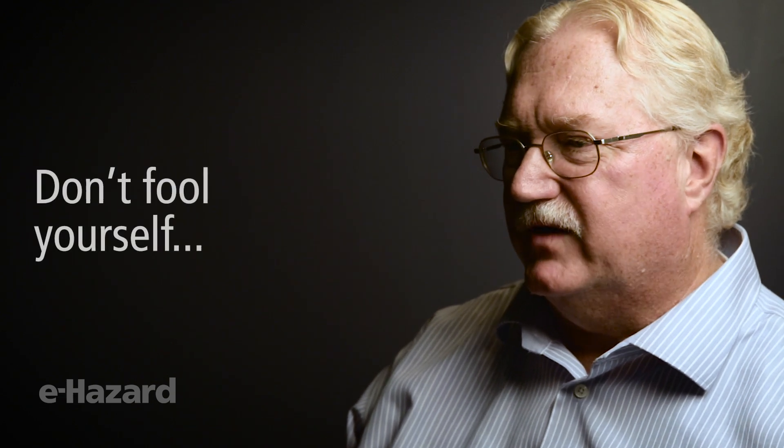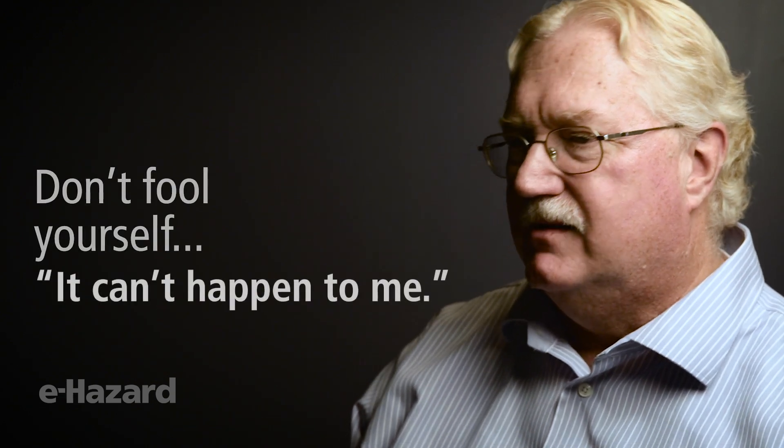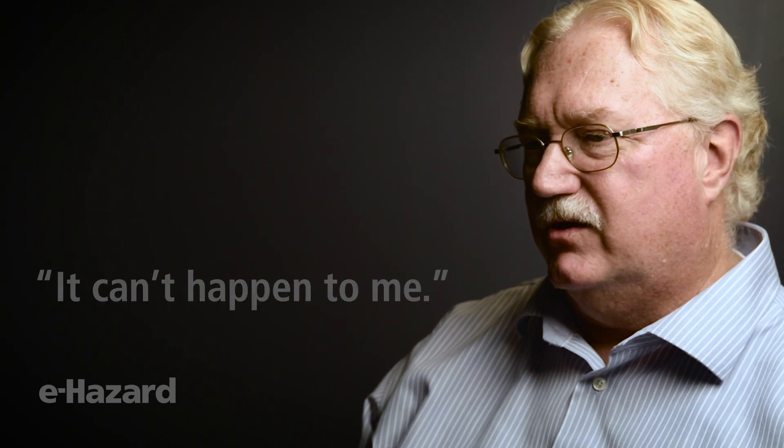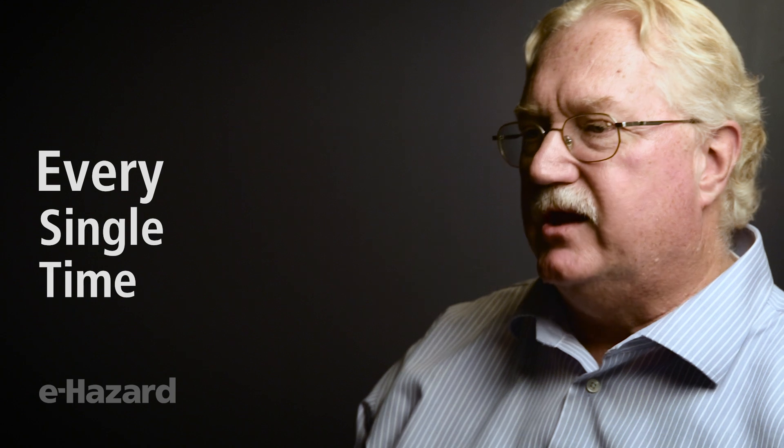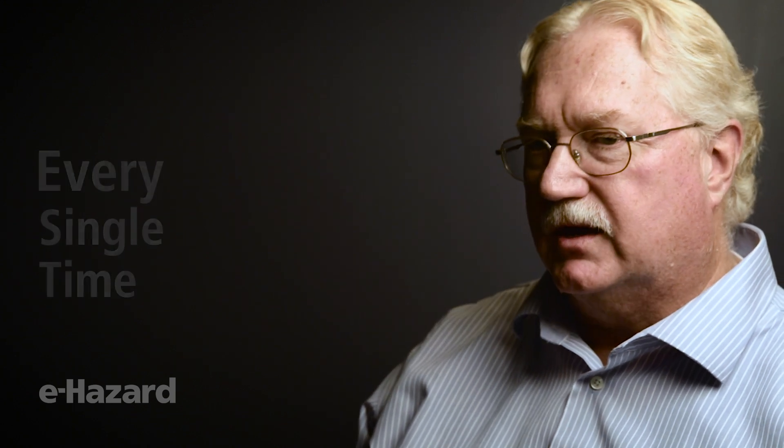People said, 'Of all the people I thought this would happen to, I never thought it would be you.' So don't fool yourself into thinking it can't happen to me. It's safe as you are, and as regular as you are with using PPE — it's got to be all the time. Every single time, all the time, you've got to use what will protect you and keep you safe.